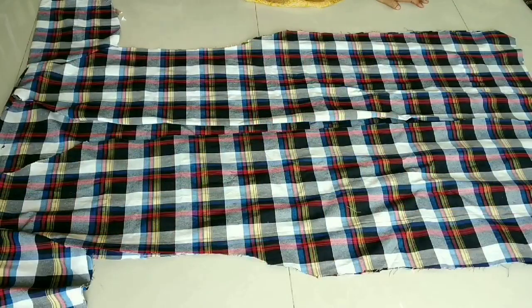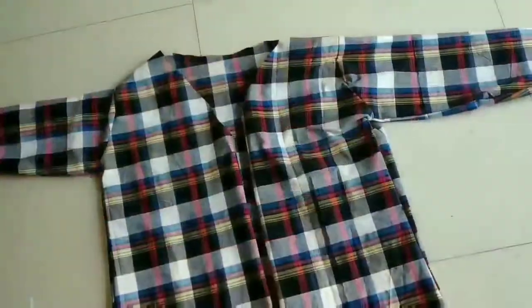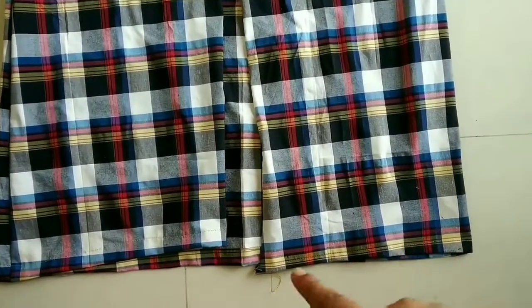Now I am going to fit my sides. I am going to add a little fitting here. Then I am going to hem all over the bottom part.